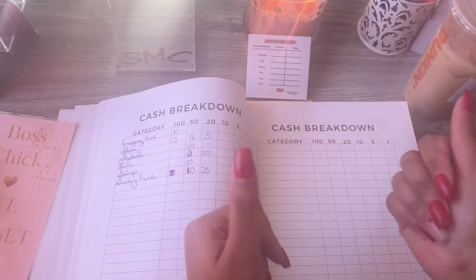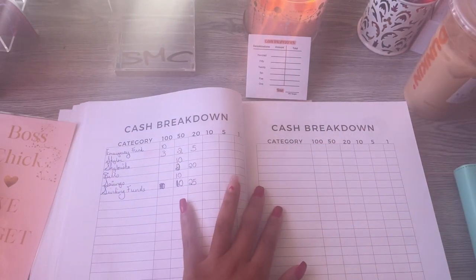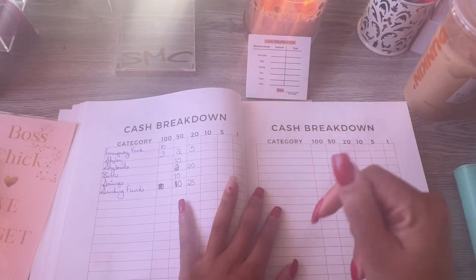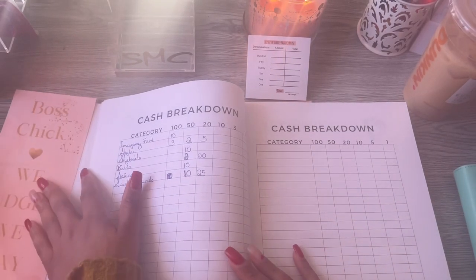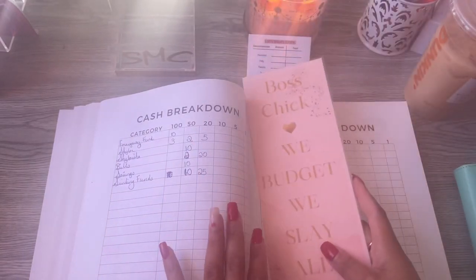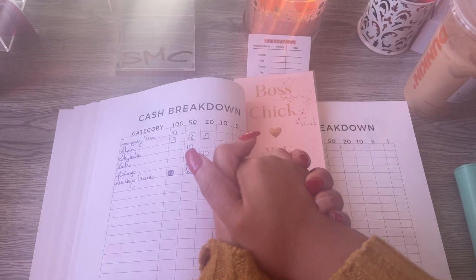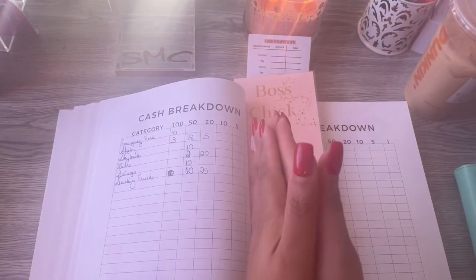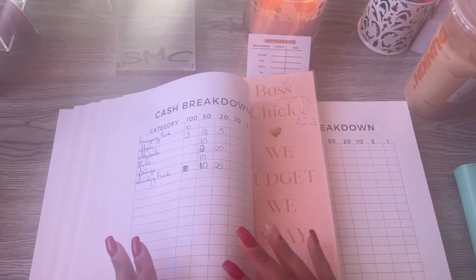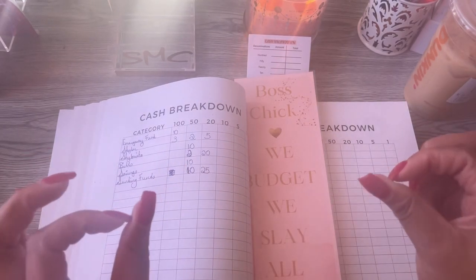All right y'all, so we're about to get into it. If you saw my last video, which was my budget with me, you know we're about to stuff some monies. I'm going to put this disclaimer out there — this is my money and what I choose to do with it is what I choose to do with it. I hope you guys enjoy this cash stuffing. Let me know if you have received your money in the comment section down below. We are cash stuffing $4,000.